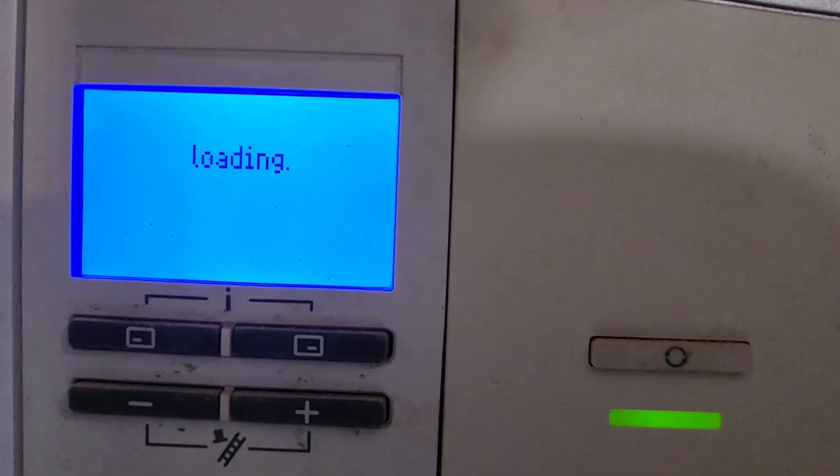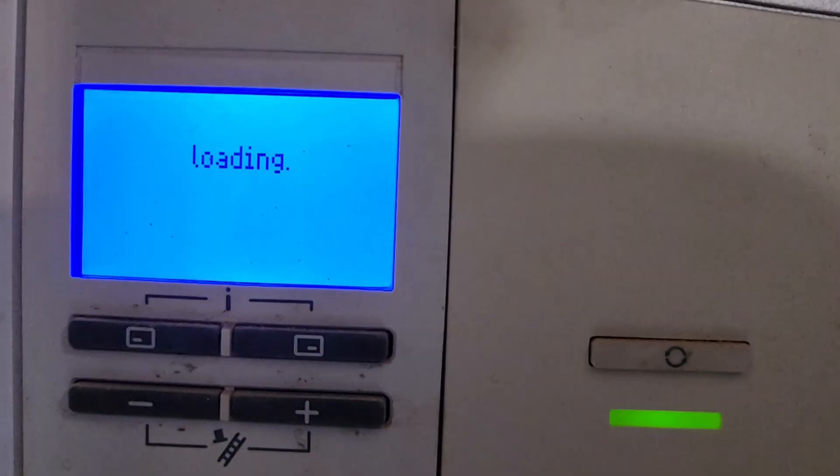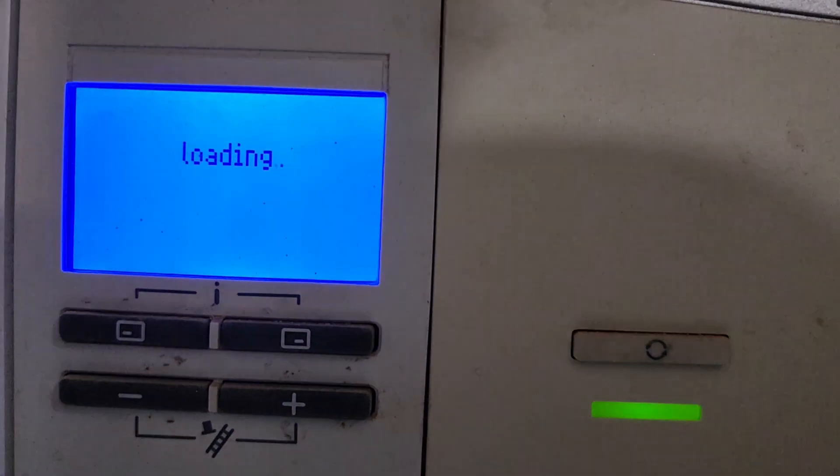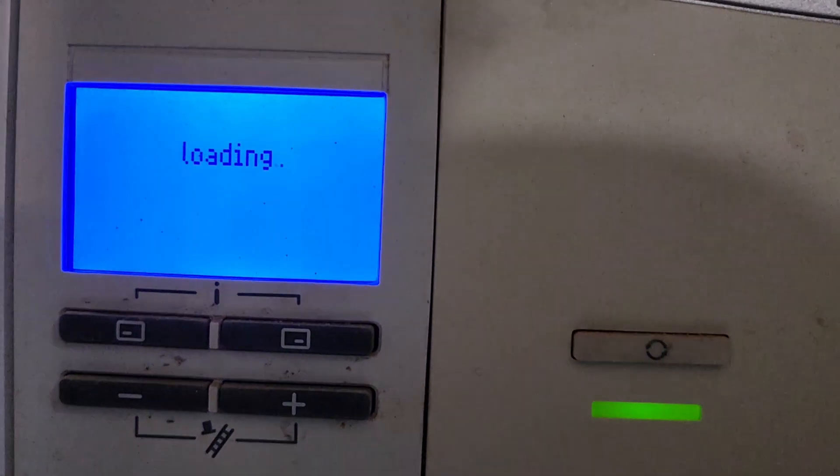Hi guys, welcome to Birmingham Boiler FX. I've been asked to have a look at this Vaillant - it's not finding open, any heating or hot water. All it's doing is just going through a loop of loading and loading. We're gonna diagnose this and repair this and be sharing that with you in this video.